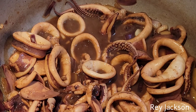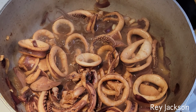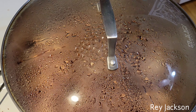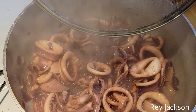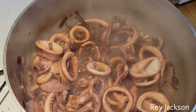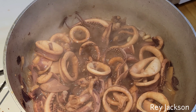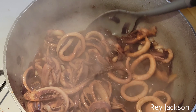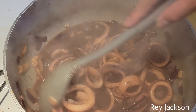All right, let's add some soy sauce, a little bit of vinegar, salt, and black pepper.